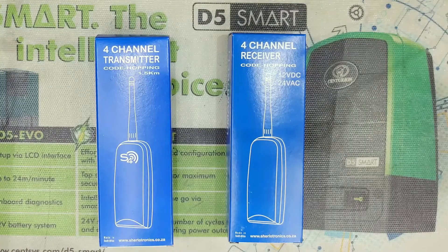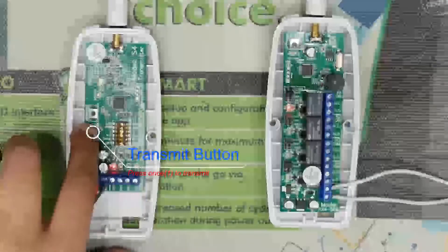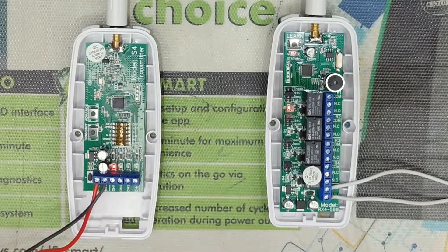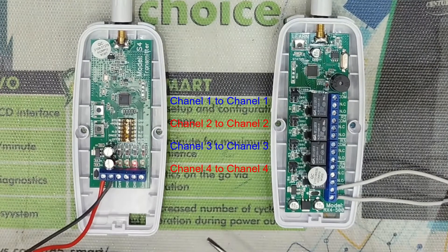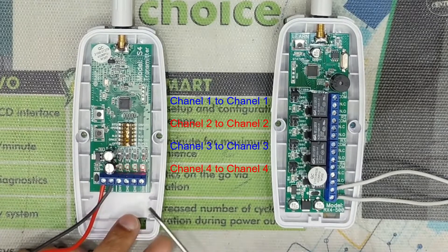Hey guys, welcome to the channel. Today I will take you through how to program a Sherlotronix S4, which is a four-channel code hopping transmitter that can transmit over 1.5 kilometers onto a Sherlotronix four-channel code hopping receiver.